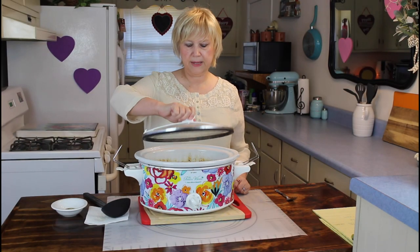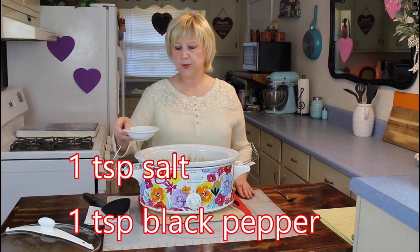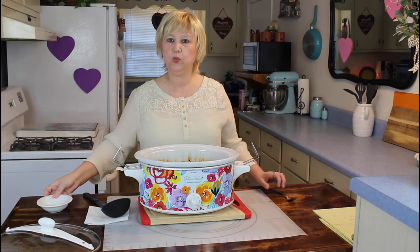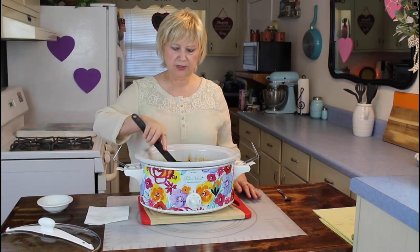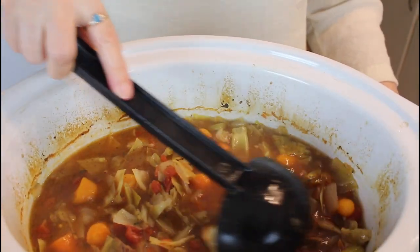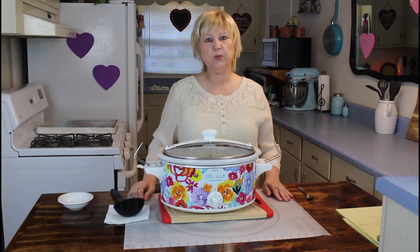My low-carb cabbage soup has been cooking for four hours, and so I'm going to add my salt and black pepper — a teaspoon of salt and a teaspoon of black pepper. And I'm going to cook this for one more hour. Come over here and get a good picture of how good this looks, Calvin. That does look good — I can't wait to get a bowl of it. So I'll be looking forward to this soup in about one more hour.